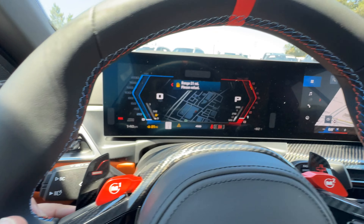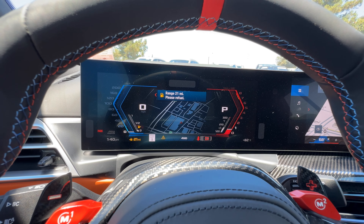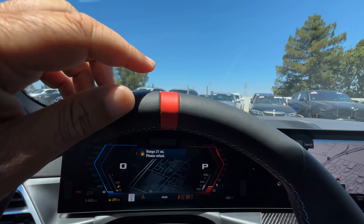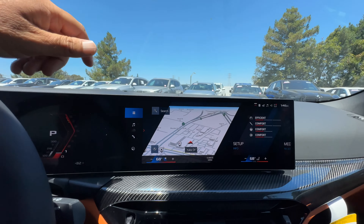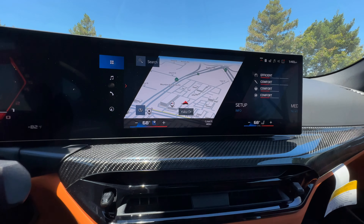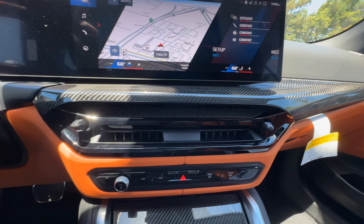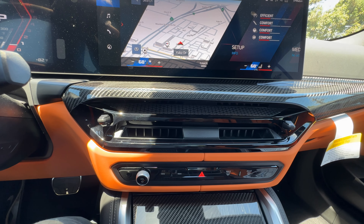Carbon fiber shift paddles. You can see iDrive 8.5, the M version in M Mode Road. Heads-up display, and can't forget to mention the 12 o'clock stripe on the steering wheel. Here's the rest of the curved display and more carbon fiber trim, along with the revised vents with the nipples to adjust the opening, closing, and positioning of those vents.